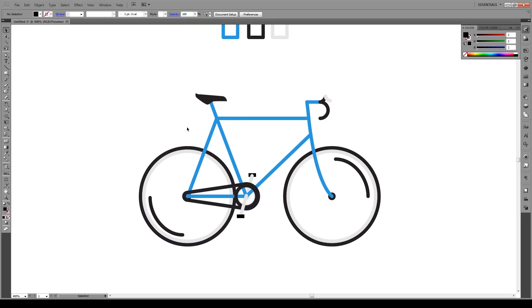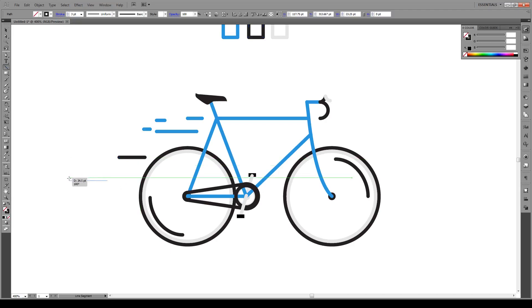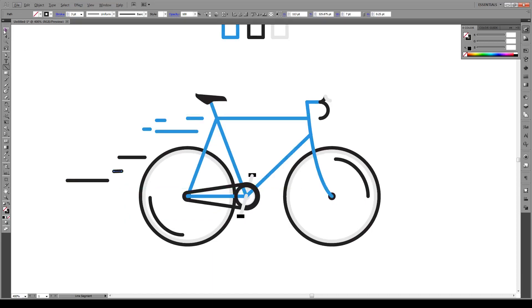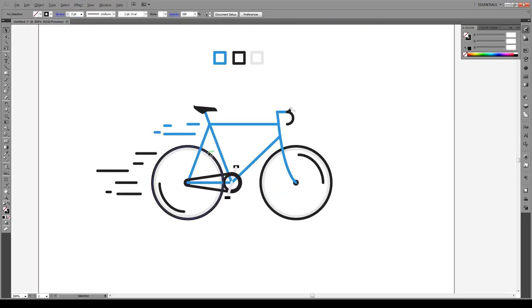Last thing we're going to do is add some movement to here as well. That's simple — go to here and draw some little movement lines like so, and it gives an impression of speed. We can select this one and create more lines — longer fading to shorter. And there you have it! I hope you enjoyed this tutorial. If you have any questions, comments, or suggestions, please write them in the comments below. Subscribe, like this video if you liked it, check out our other videos — we have tons of great stuff. And of course, as always, have a great day.